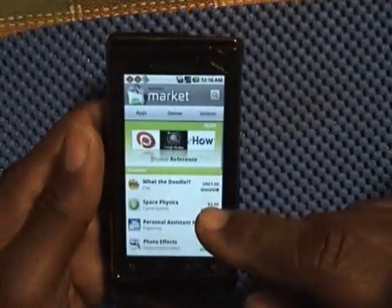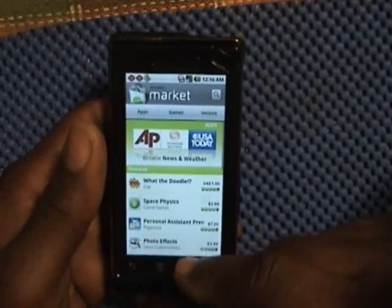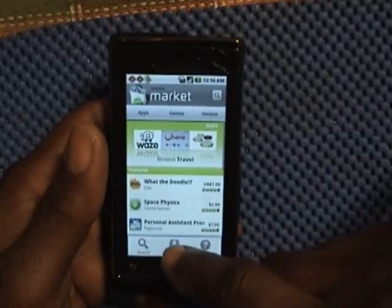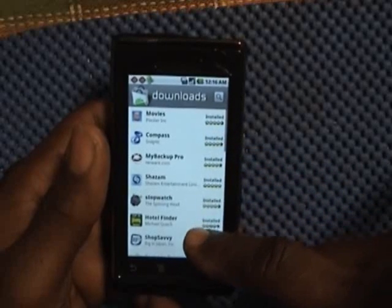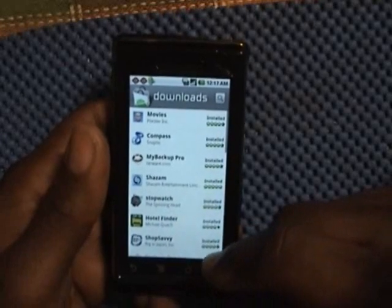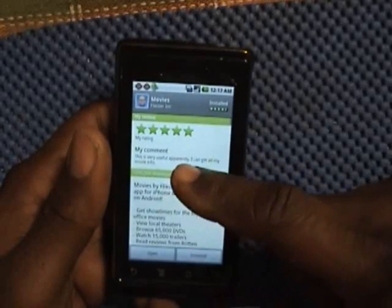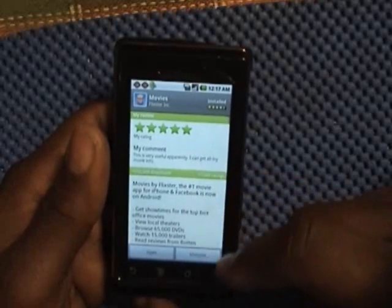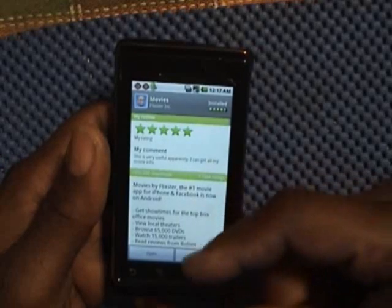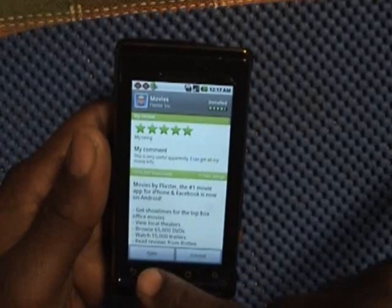In the Android Market, I wanted to show you how to find the list of apps you have running, and where you can also install from the Android Market and get updates. You simply push menu, push downloads, and it takes you to the screen showing all the apps on your phone that you have downloaded. You can also see where there's an update. If you touch an app — like movies — it will show you the rating and your comment. You can post a comment here and give it five stars, four stars, whatever you feel the app deserves. If it works, you'll probably give it a five. You can also install or open the app directly.